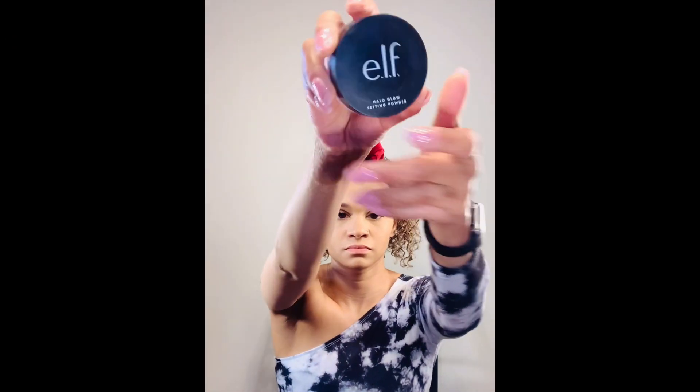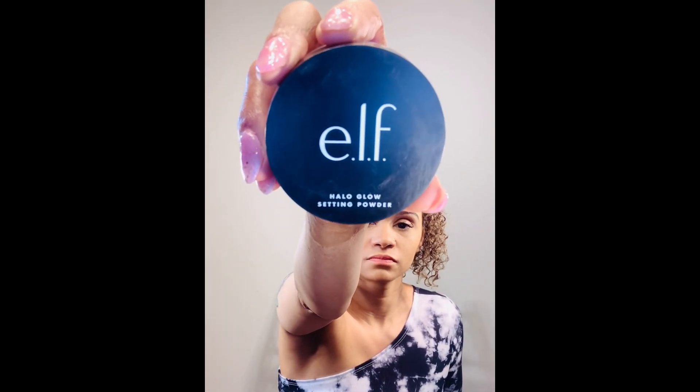Alright you guys, so now that we've applied our foundation, it's time to go in with some setting powder. I'm going to be using two different setting powders for this look — my Halo Glow in Medium setting powder and my Well People Translucent setting powder. I use two different ones because some areas of my face I need to create shadow on, and some areas I need to lighten again after applying my concealer.